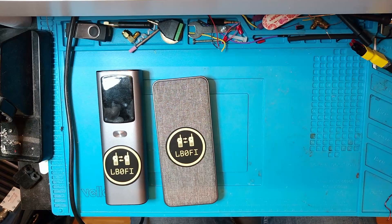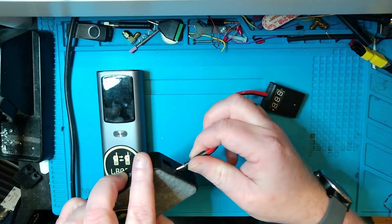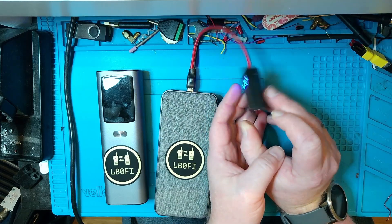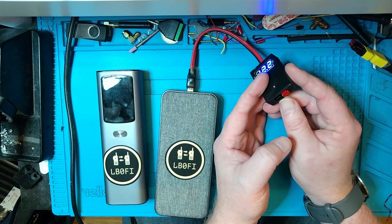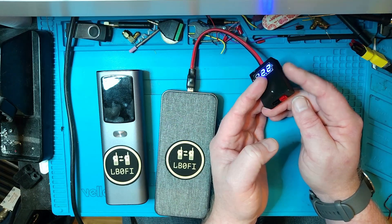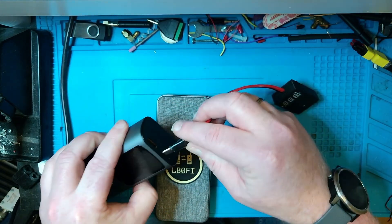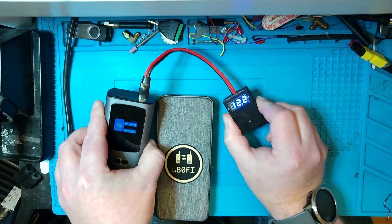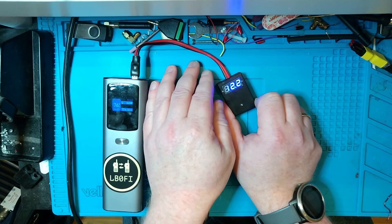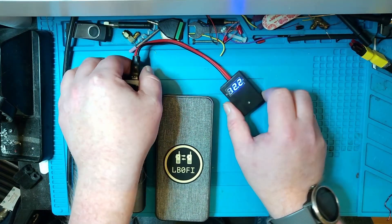Let's take a look at one of the other cables - the one with the voltage meter - so you can actually see it working. We have this cable with a meter; let's plug it into this power bank. As you can see, 12.2 volts all the way into a PowerPole connector, so you can use this to power anything that needs 12 volts with PowerPoles, such as a QRP radio. Let's try it with the other power bank as well - and we've got 12.2 volts here as well.